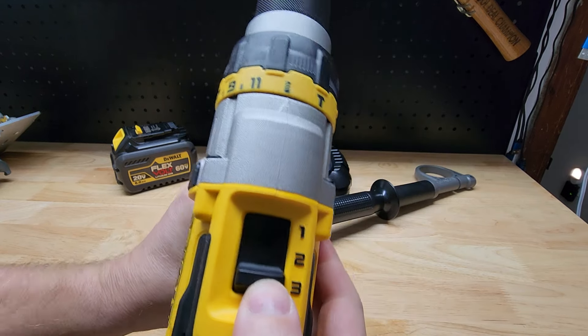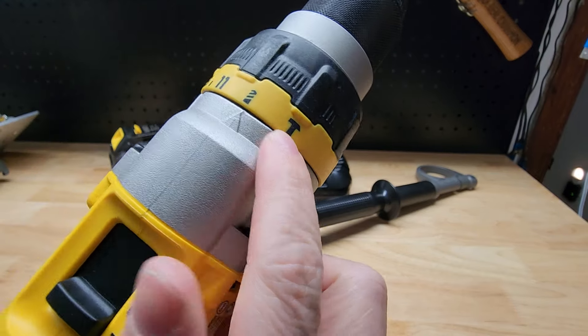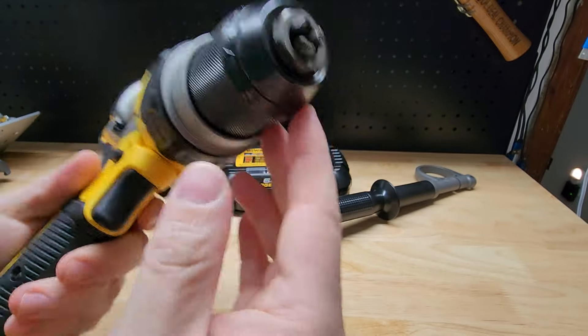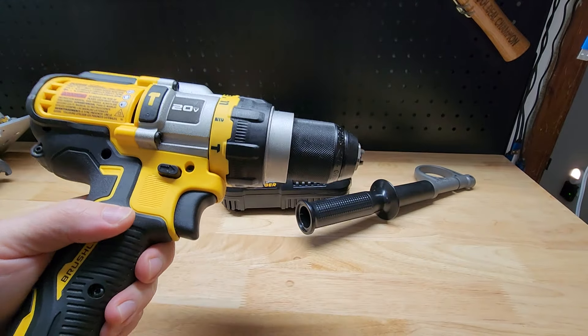Looking at the top, we have three speeds with the selector on the top. We have our hammer setting, regular drill setting, and an adjustable clutch. It is a half-inch chuck, so you'll be able to fit all your different bits in there.